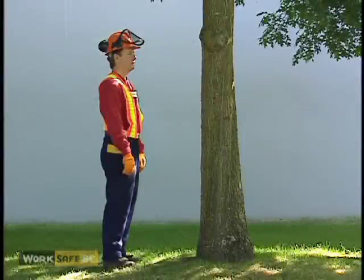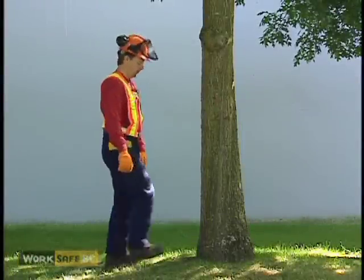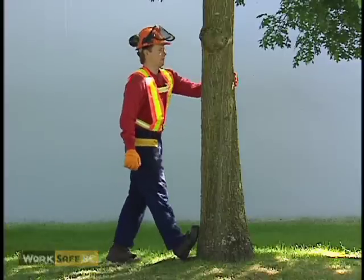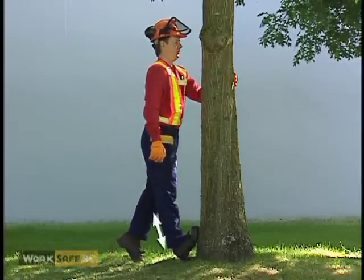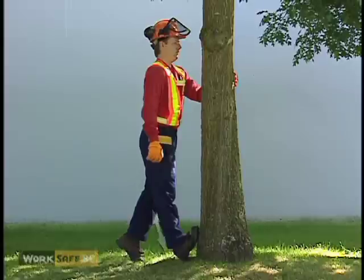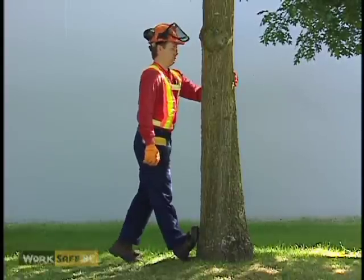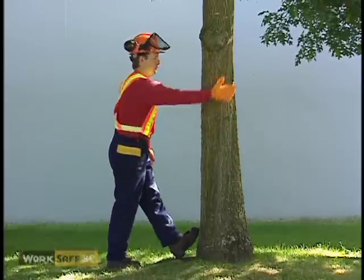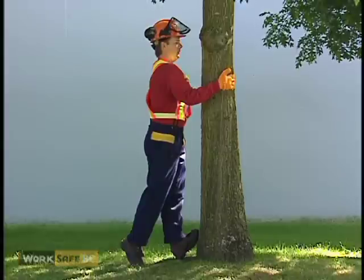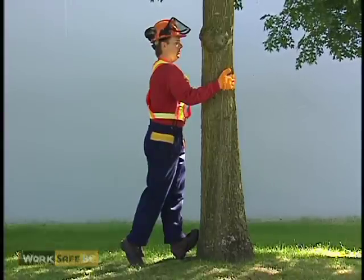The calf stretch helps maintain flexibility in the lower leg and ankle. Start by placing your right foot against a tree, with your toes pointed up and your heel planted. Keeping your back and leg straight, slowly pull your body towards the tree until you feel a stretch in the back of your lower leg. Don't overstretch. Hold for 20 to 30 seconds. Repeat this stretch on the opposite leg. Be aware that cork boots with ankle supports will restrict your movement.